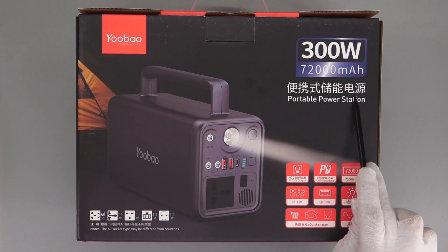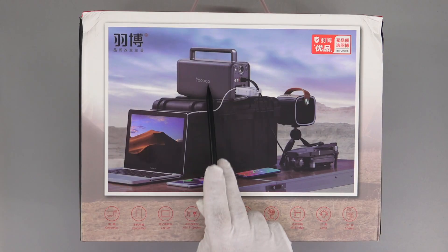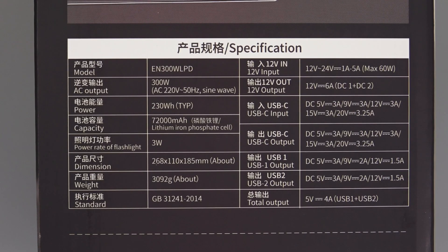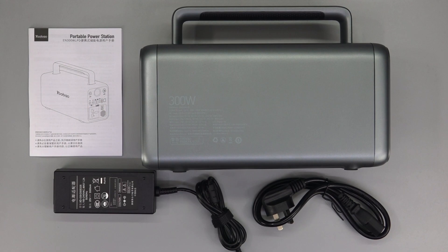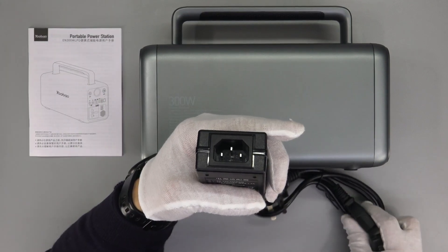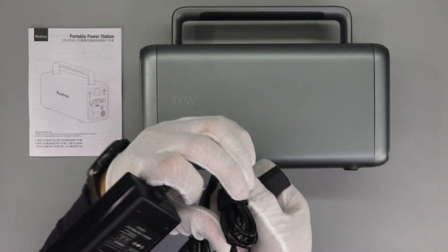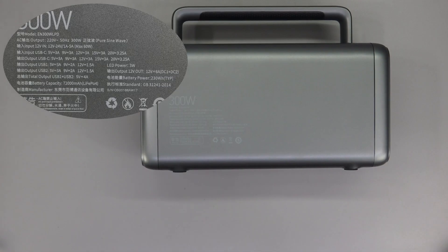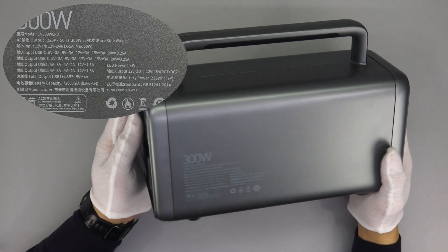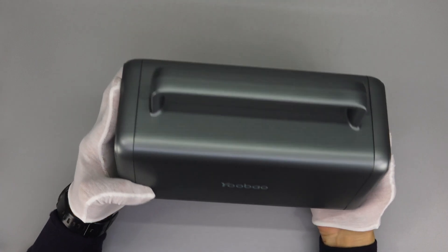The most critical specs are printed on the front of the box, and some critical features are on the lower right corner. The back of the box is pretty simple, and all specs are printed on the side. Opening the box, it contains the power station itself, adapter, power cord, and a manual. The power cord and adapter are separated, pretty similar to a PC power adapter. The model of this product is EN300WLPD. It adopts a silver-grey color, the brand name is here, and there is a handle at the top.